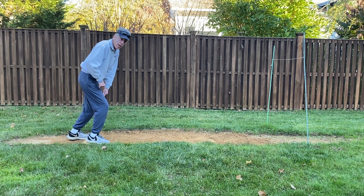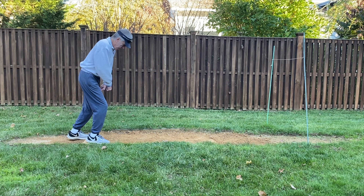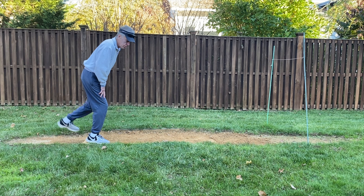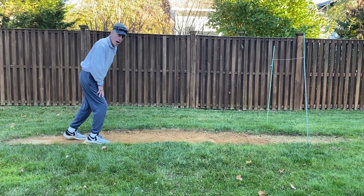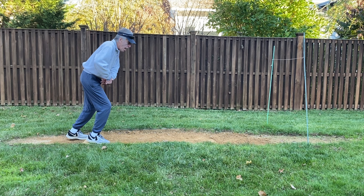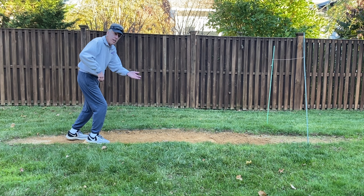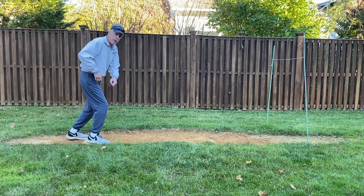Ninety to ninety-five percent of my weight is in my drive leg — for a right-hand pitcher, that's the right leg; for a left-hand pitcher, the left leg. I can pick up my stride foot because the vast majority of my weight is in my drive leg. From here, I'm going to aggressively push back on that pitching rubber. My stride is initiated by a pushback with my drive foot, not a reach forward with my stride foot — that's very important to remember and that's what we're going to be talking about today.